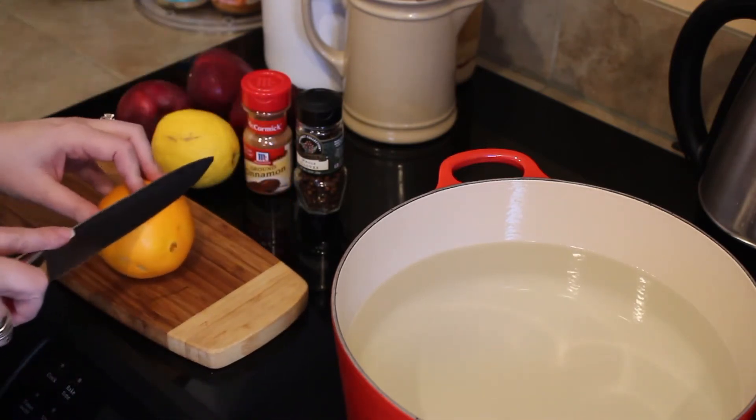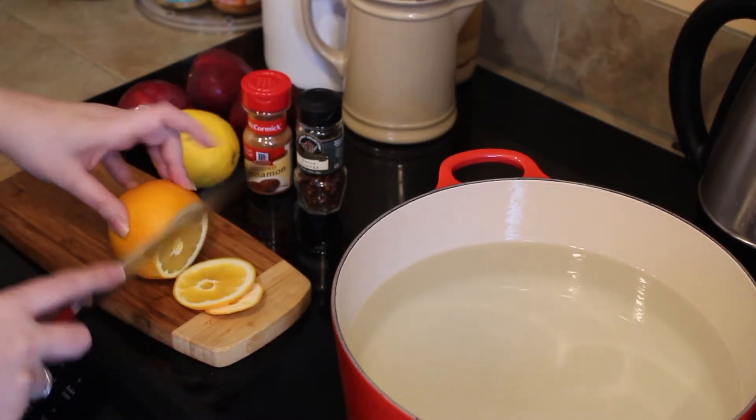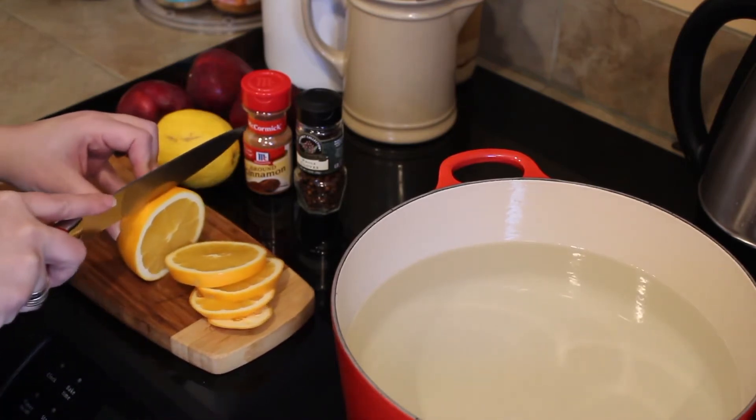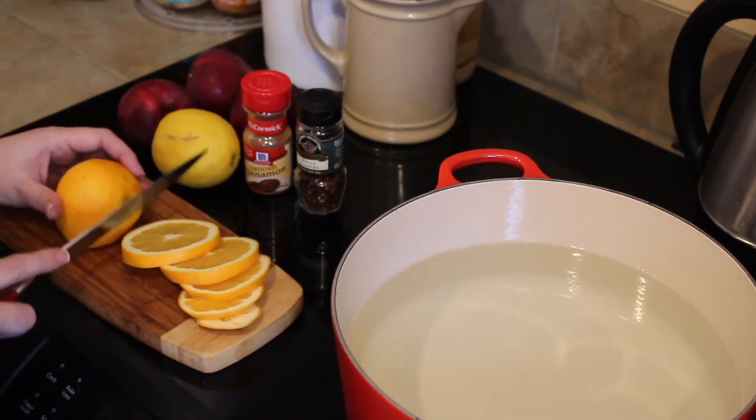I'm going to slice my fruit, leaving the peels on. I want them to be kind of thin, but I want them to not fall apart, so I'm not going to make them too thin. And even already, they smell so good being sliced — just so delicious.